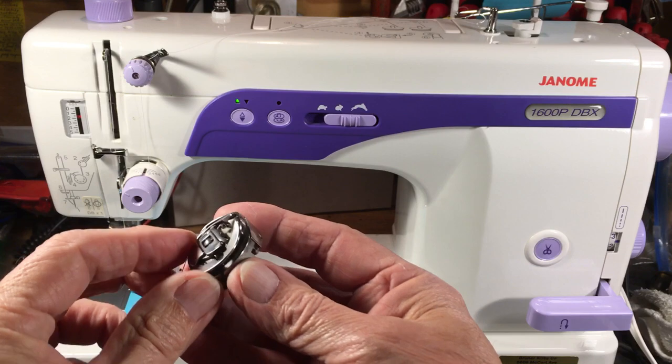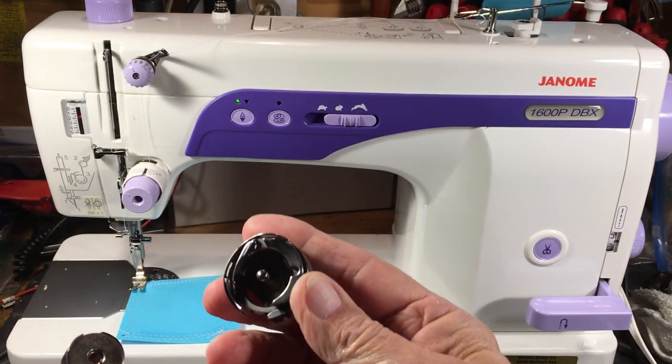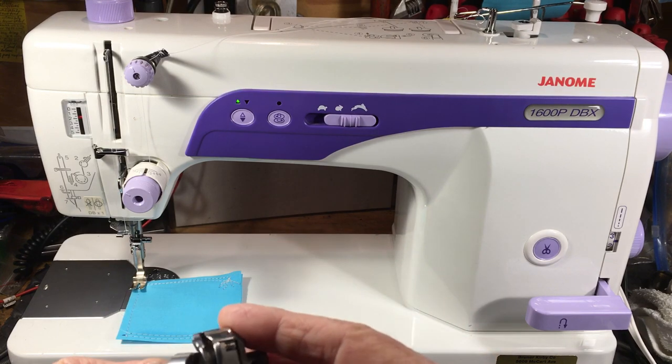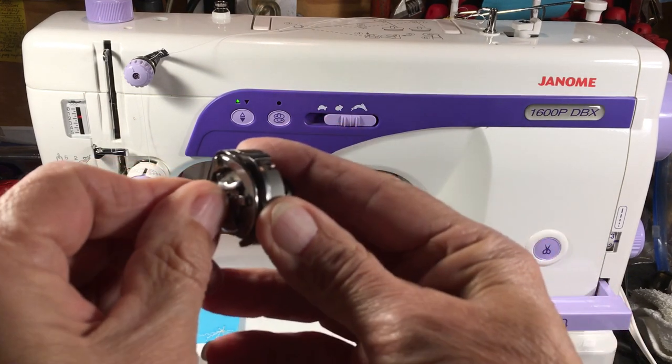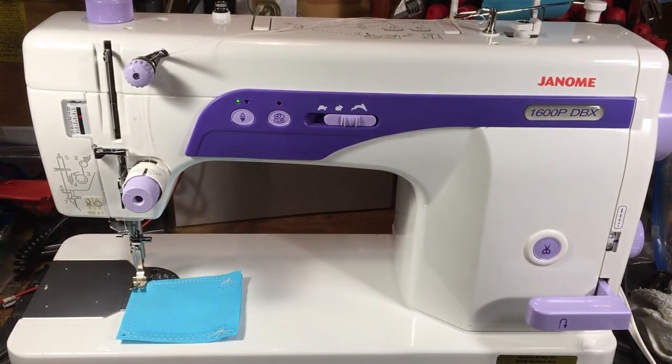It has an industrial hook, industrial bobbin case, and industrial bobbin, just like you'll find in a Singer 24112 or a Juki 8800, Juki 555. It's that same setup — pretty tried and true, side load.